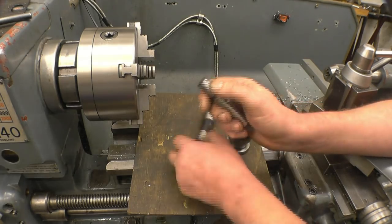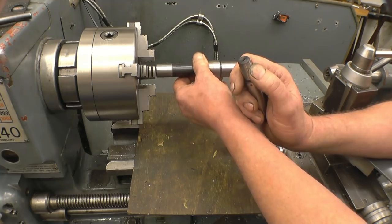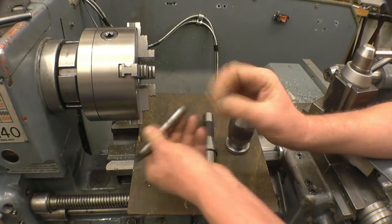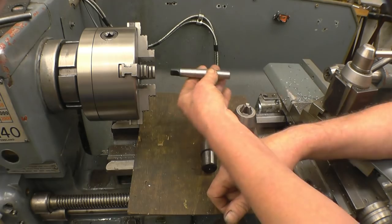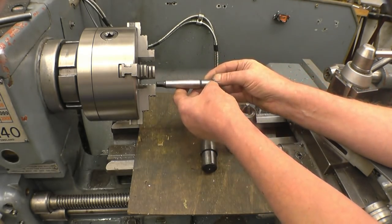I want to actually turn this between centers - I think that's probably the most accurate way to do it. So I'm going to mount this in between centers so I can set the top slide up exactly at that angle.